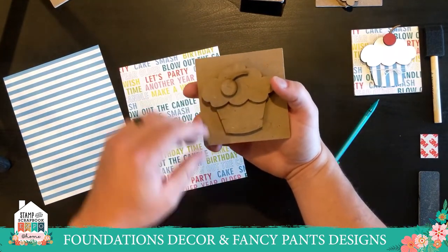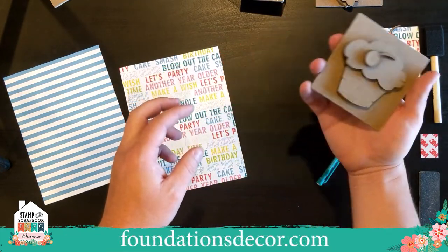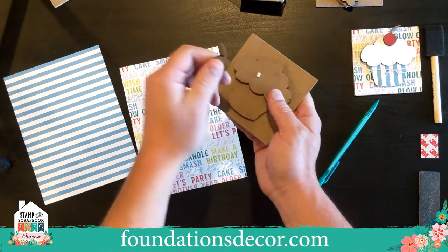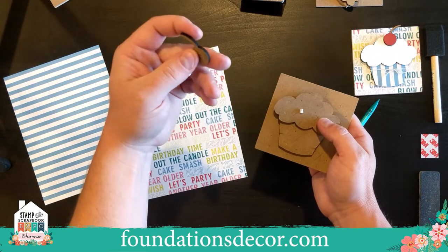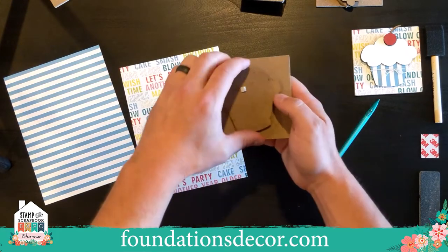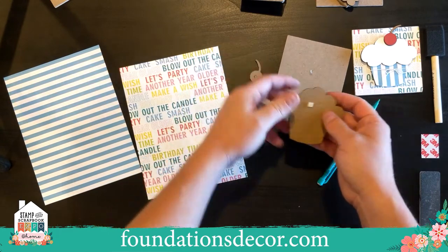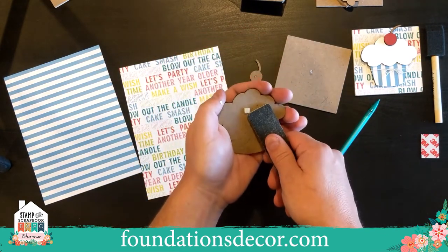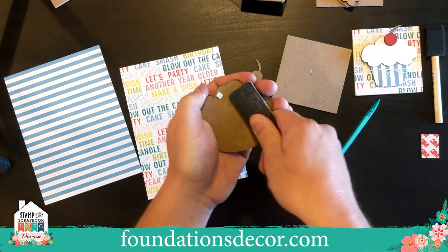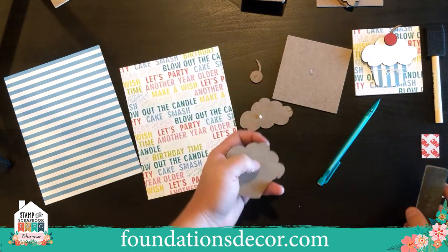Now we start pulling the kit apart. You want to twist the pieces — they come adhered together so they don't flop around in packaging during shipping. Twist rather than pull, because it's MDF wood — it is sturdy but it's liable to break if you just yank at it. To get rid of the little pop dots left behind, just grab one of your trusty paper files, catch it right on the edge, and pull it right off. If you're really particular, just smooth it out. It's real MDF wood — it sands well and takes paint and ink beautifully.